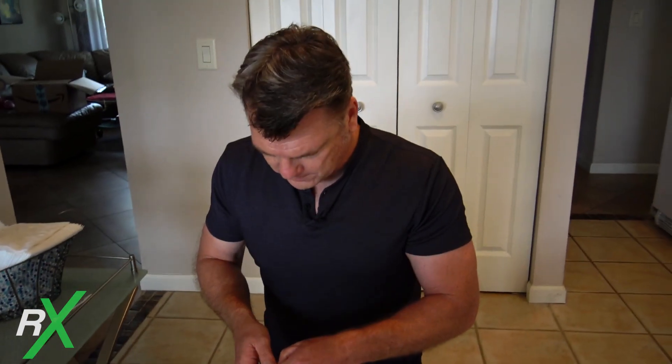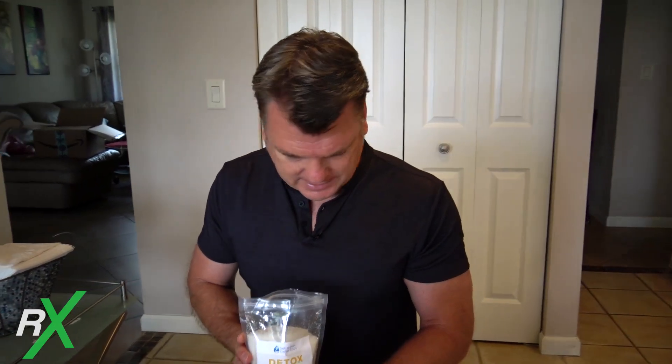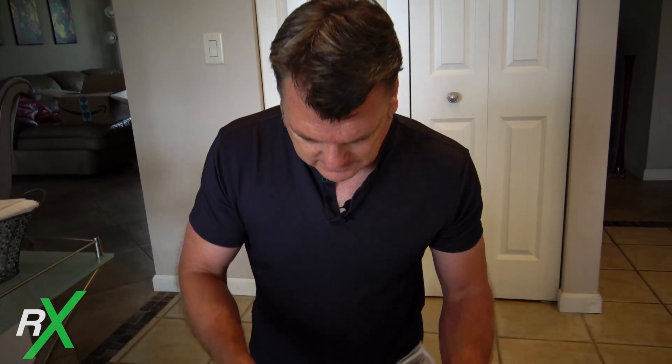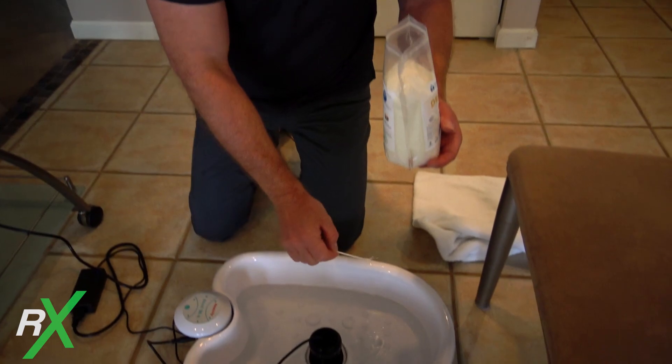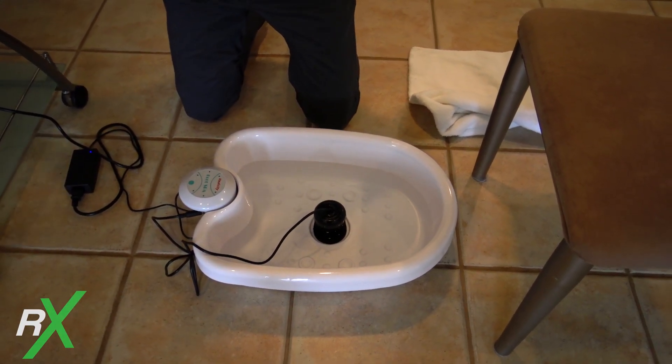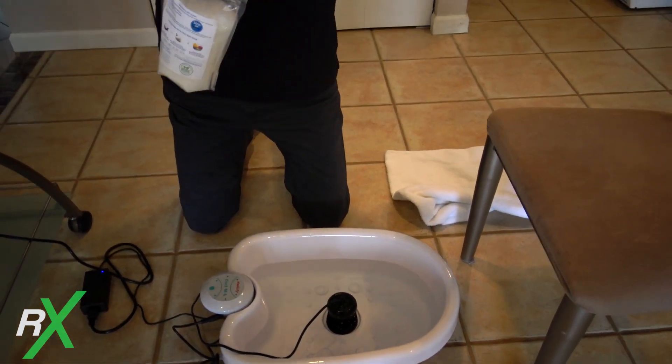The detox salt, when you buy a foot bath like this, you have to buy separately. This bag is going to last forever — it was $16.99 on Amazon and was linked with the machine. I turned it on and I'm just going to add one tiny little scoop. Let's run it for 30 minutes with no feet in it, everything brand new, and see what it does.